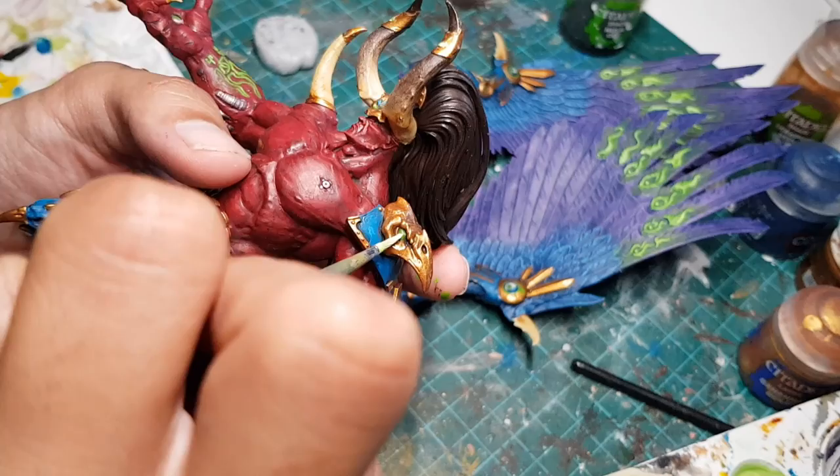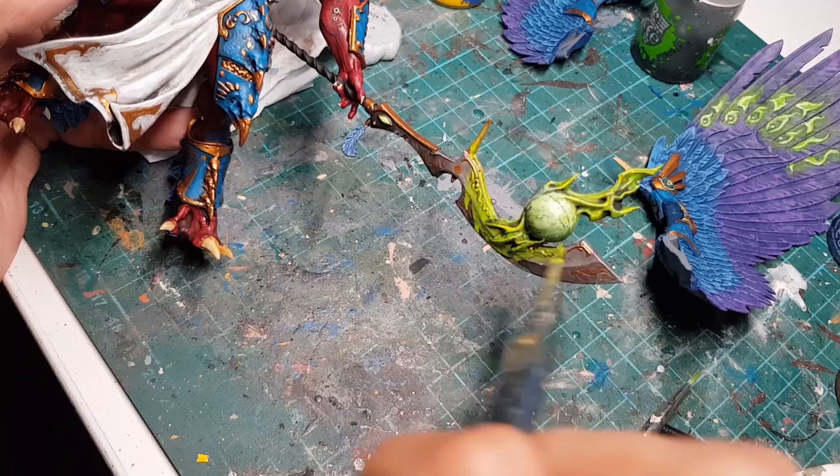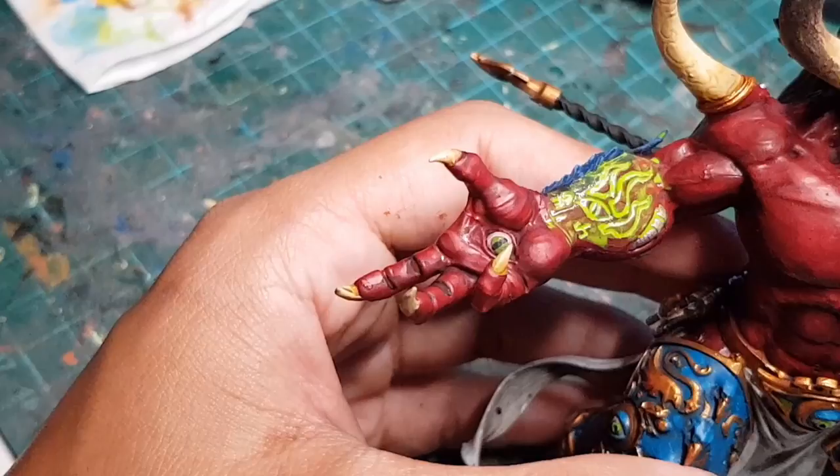We're gonna use the mix of white and green paint to highlight some of those little green details, and we're also gonna dry brush it onto the center of the green fireball on his weapon. A bit of yellow to go on the tips of the flames. Then we're gonna water down the green paint and paint some of that glow on his weapon. Let's make his sorority tattoo glow as well — so fabulous.